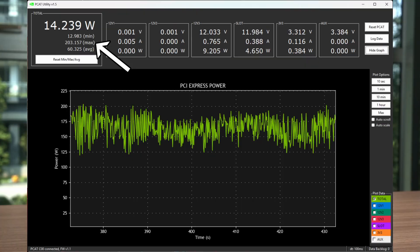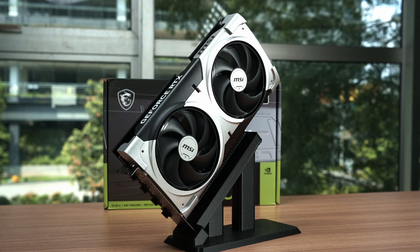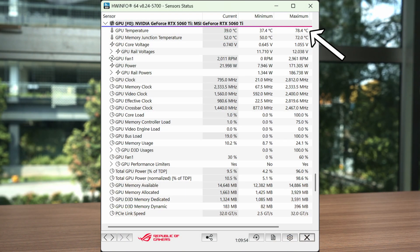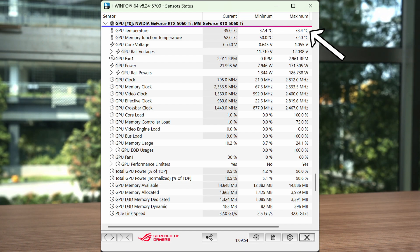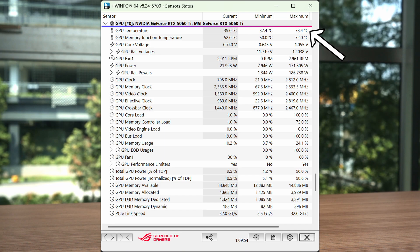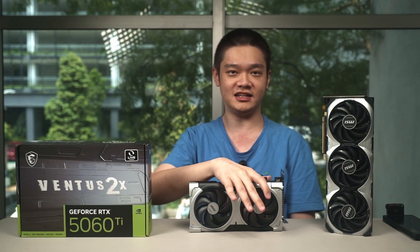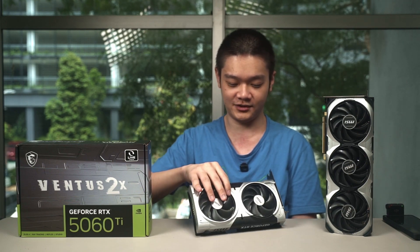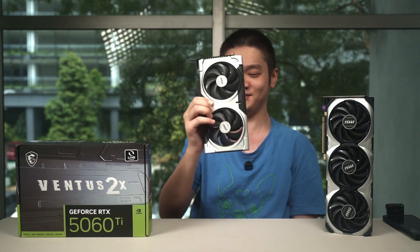In productivity workloads like video editing and rendering, the RTX 5060 Ti peaks at around 200 watts, while gaming draws about 170 watts — pretty reasonable for its performance class. The temperature for this card with its two fans hits a maximum of 78.4 degrees Celsius in synthetic stress tests, while memory junction temperature is at 72 degrees Celsius. In real-world gaming, it averages around 75.6 degrees Celsius for the core and 71 degrees Celsius for memory junction. Not too bad for a dual-fan cooler that is also supremely lightweight, meaning the heatsink is quite small.